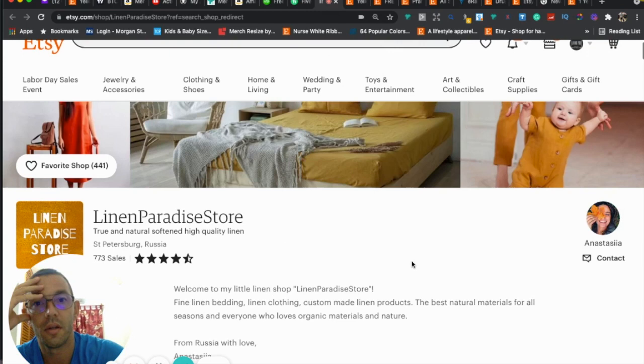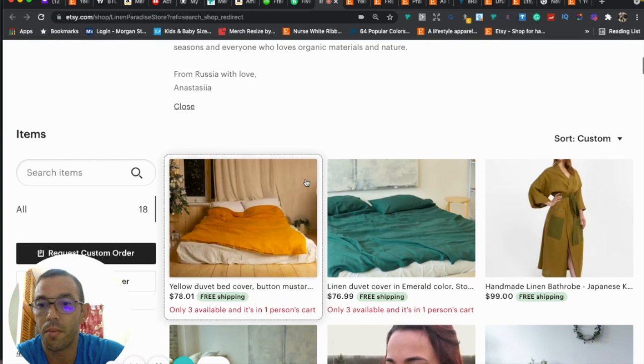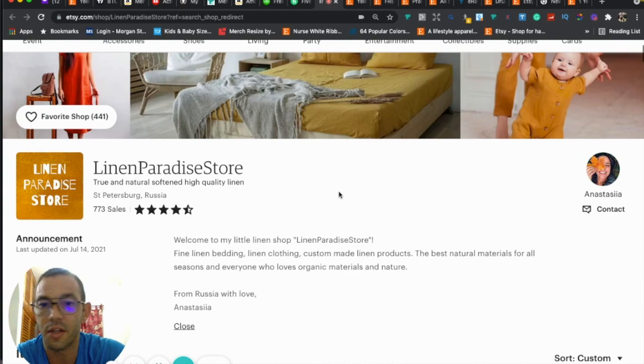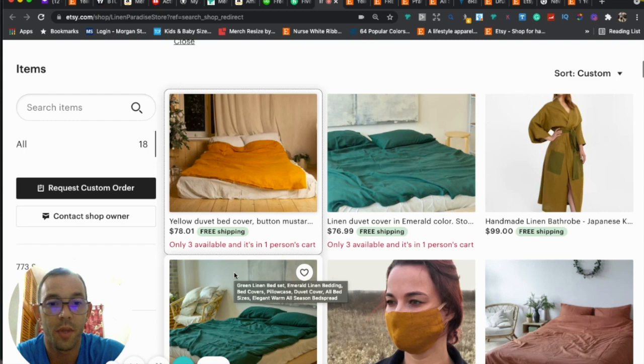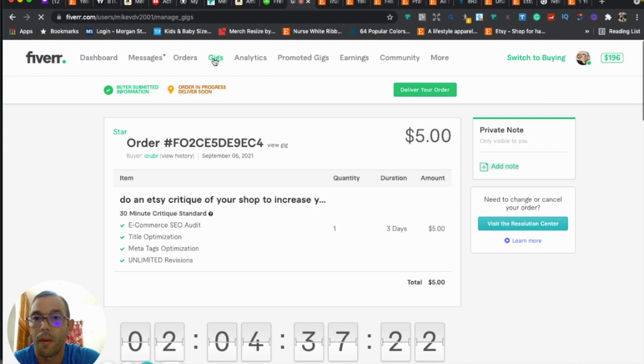To recap: I think you have a good shop. I might recommend adding more listings — try to get up to 50 or 100 if you can — and make sure to add those sections. Where you need the most work is on your thumbnails and SEO. Try to get thumbnails that are brighter, that pop more, make people want to click on them. And improve your SEO — use keywords that are auto-suggested by Etsy, low in competition, and relevant to your product.